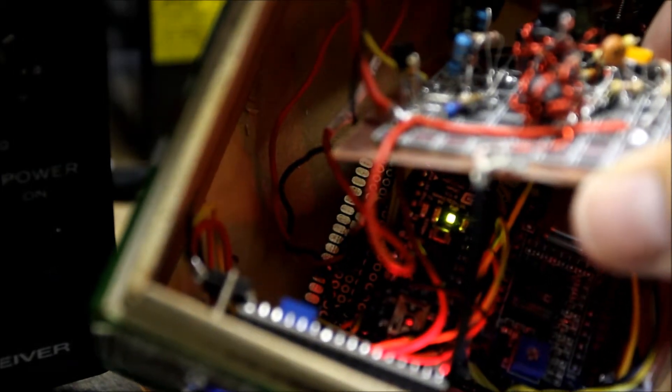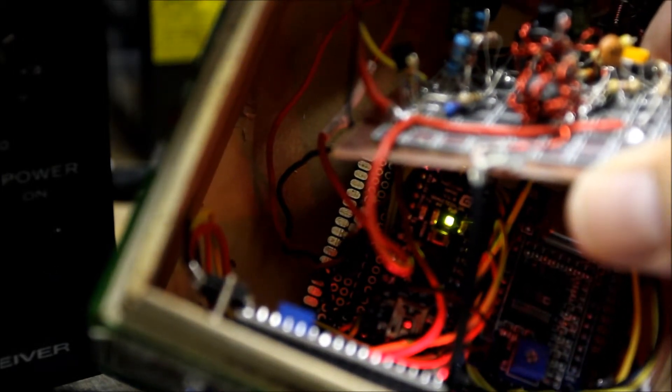Below you'll see there is an Arduino — actually an Arduino Nano just to make it fit — and a DDS chip. The Arduino's on the left, the DDS chip's on the right.